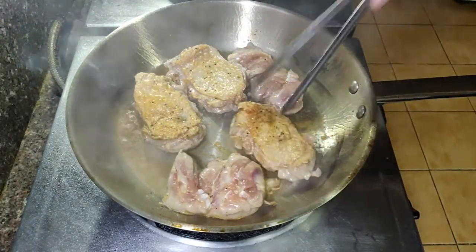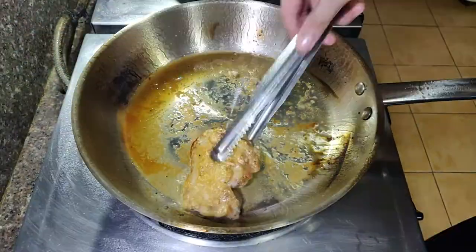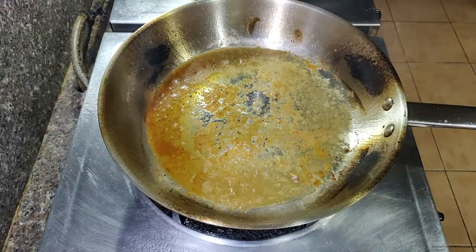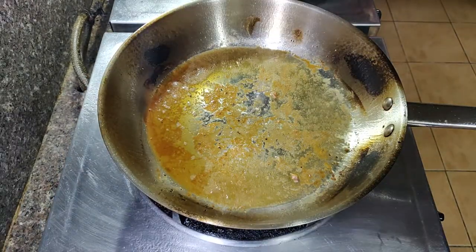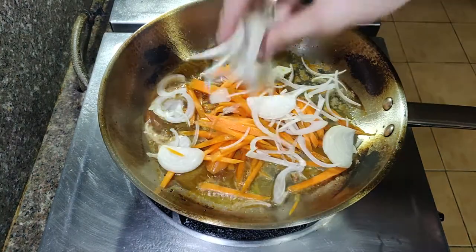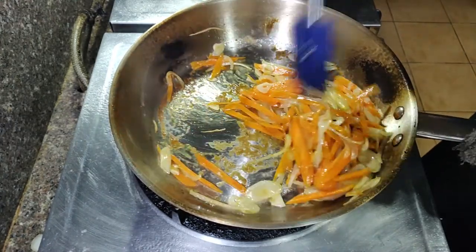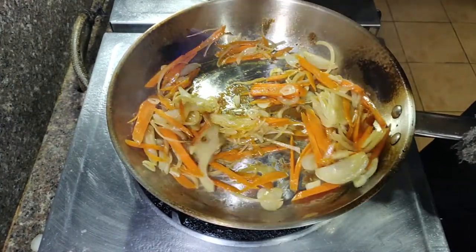Cook the other side for about a minute and then remove the chicken and transfer them to another plate. Do this for all your chicken. Now that there's a lot of fond in the bottom of the pan, we can drop our vegetables and just try to scrape every bit of it so we get all that flavor.